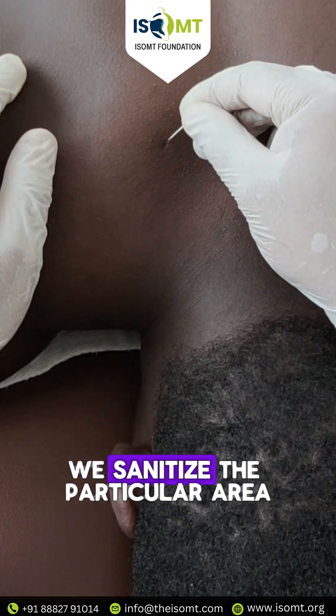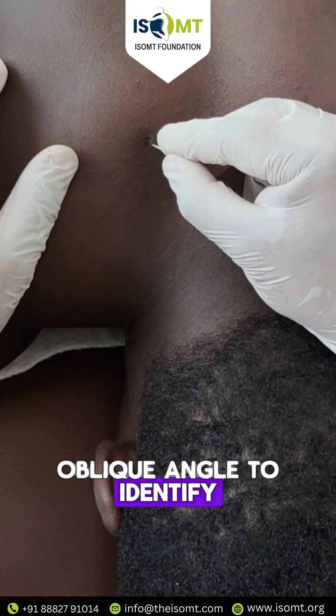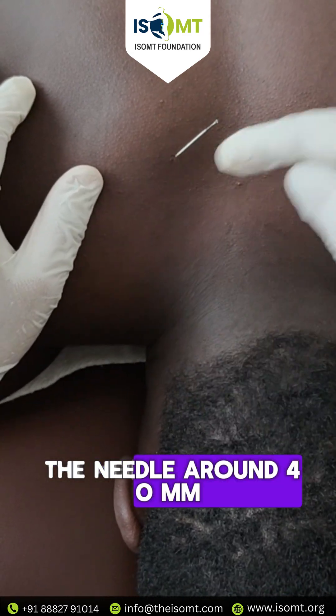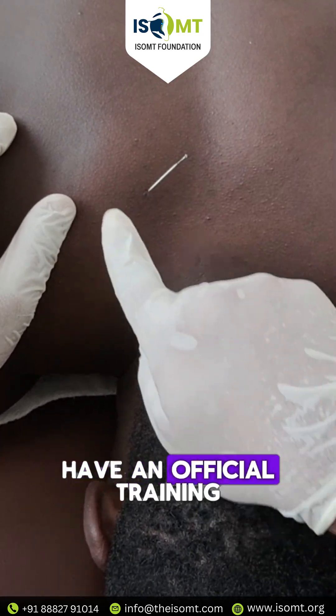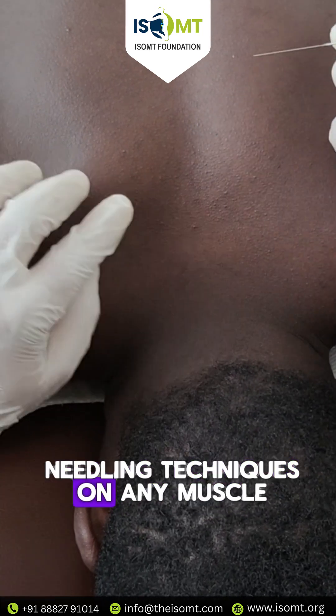We sanitize the particular area, then go at an oblique angle to identify the superior angle of the scapula, and insert the needle around 40mm. You can use 25mm, but try not to go beyond 40mm. Please make sure you have official training in dry needling before applying these techniques on any muscle.